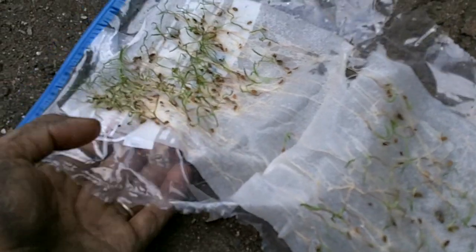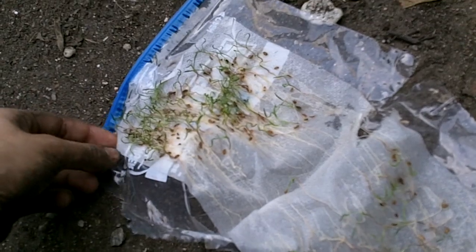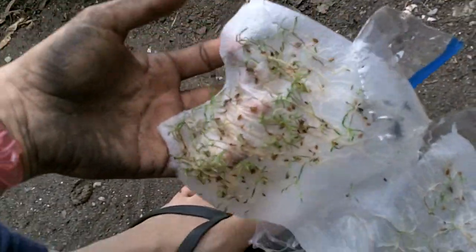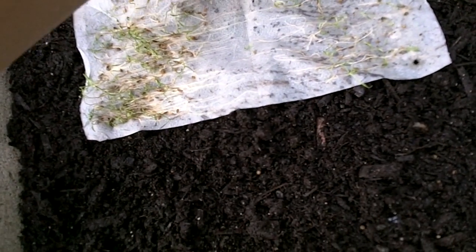What I do is I've ripped the bag open and as you can see I have all my germinating seeds inside the bag like this. Then what I'm going to do is I'm going to take the seeds and the paper towel, and I'm going to take it up like this and put it on the soil like that. Because I have two of them, I'm going to take it and lay them side by side like this.